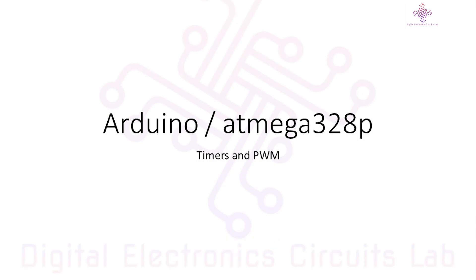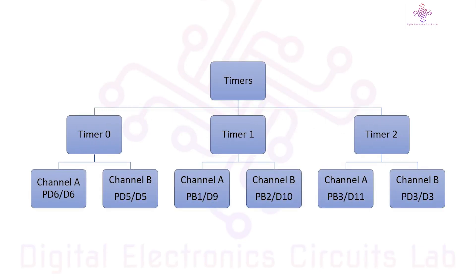Now let's dive into the main content of this tutorial. First, let's talk about timers. Timers are versatile hardware components that can be used to count time or create delays. The ATmega328p has three timers.